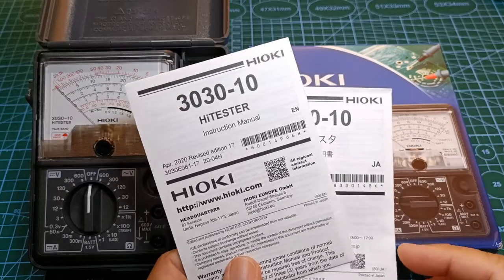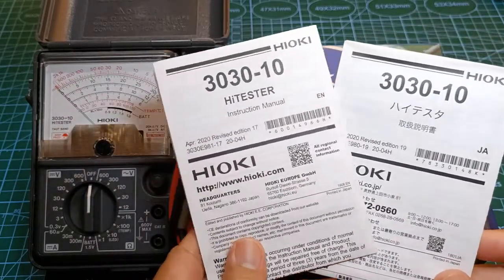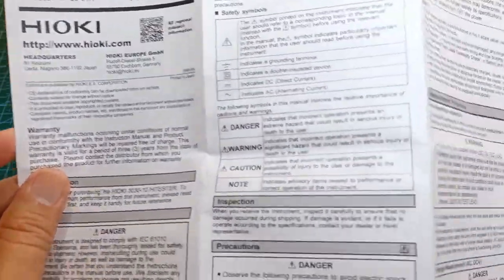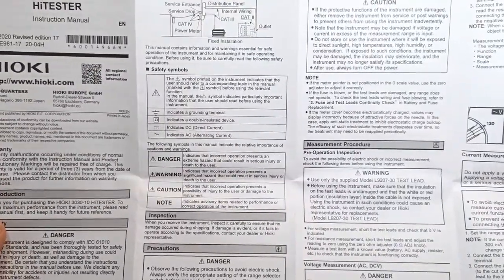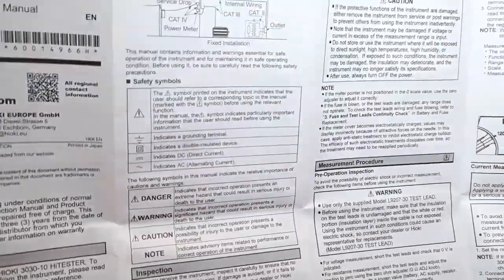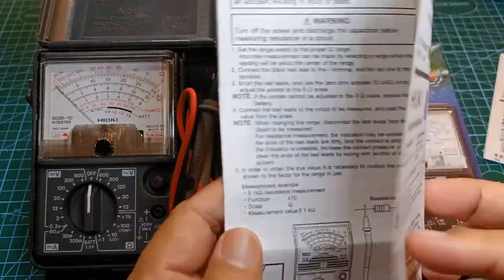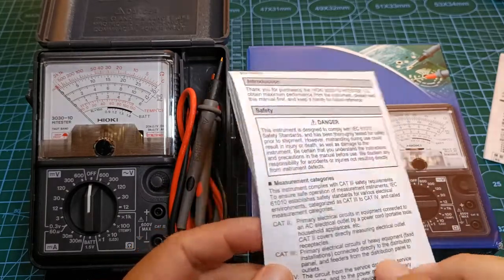They included two fold-out instruction manuals, one in Japanese and the other in English. The manual is well illustrated, well written, and clear. If you don't have a lot of knowledge of electricity or electronics, I highly suggest that you read this instruction manual first before using the multimeter. For safety reasons, it's best to be familiar with the user's manual of whatever analog multimeter you have before using it, because the analog multimeter isn't as forgiving as its digital equivalent in terms of operator mistakes — it is easy to make a mistake that can damage it and possibly injure the user.